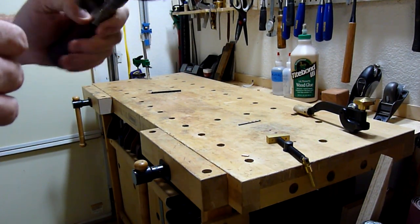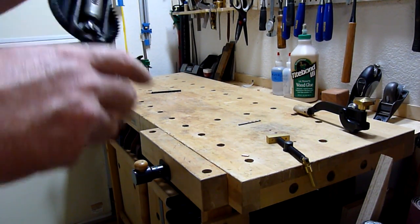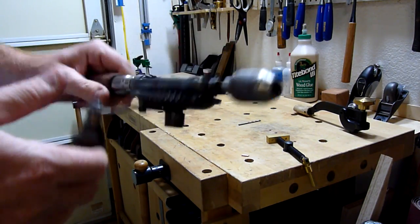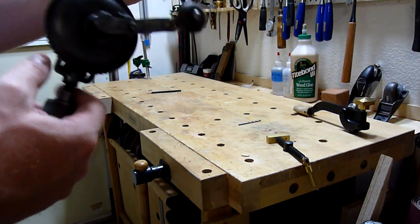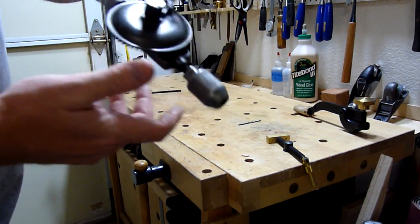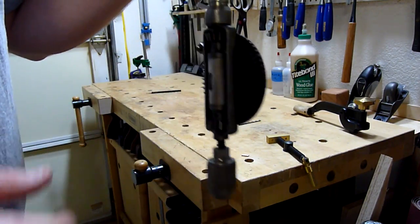Hi everybody, it's Lawrence. I just wanted to take a couple minutes and gloat a little bit, but also show off a tool that I thought was really neat and I wanted to share it with you. I first saw one of these — this is a Yankee brand made by North Brothers, a 1530 egg beater drill.